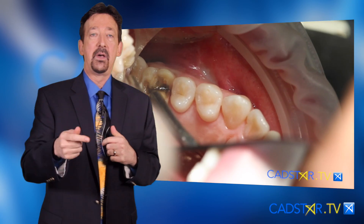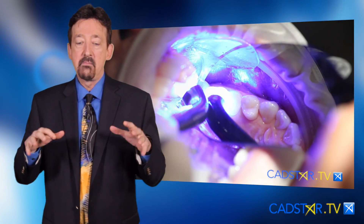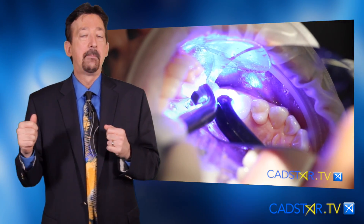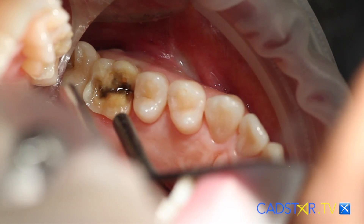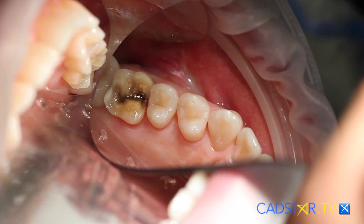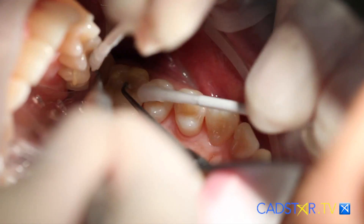One more thing on AdhesiUniversal. I like to pre-cure before I'm bonding in my indirect restorations that need adhesive bonding. AdhesiUniversal is thin enough — once you dry it, it's 10 microns. It's not going to interfere and hold up seating of a restoration. So that's really important for us to know.